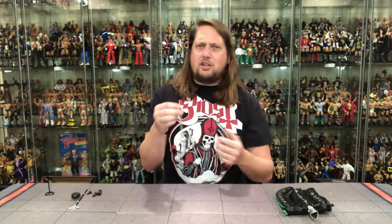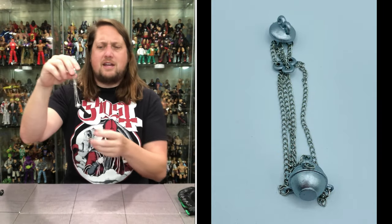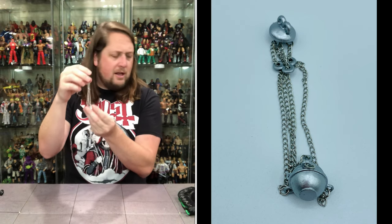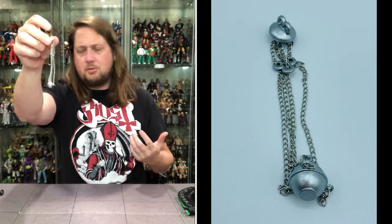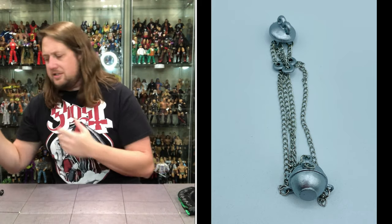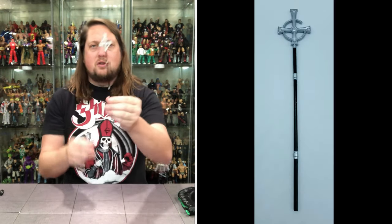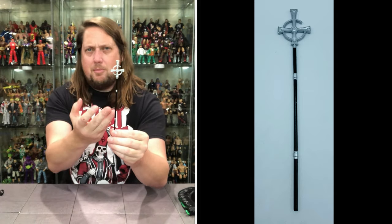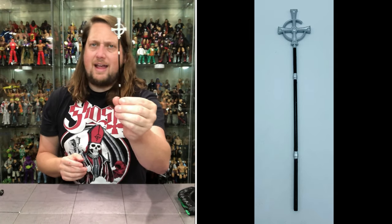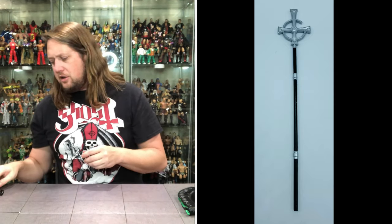We do got this — I was going to call it the chalice, but that's not right. It's the thing that usually smokes and he waves it around on stage — I forget the technical term. I believe this is straight reused from the last one, but it does make sense: got to get the most out of your molds. That does look good, a really good accessory. And then we get his staff — what a beautiful staff this one is. The Ghost logo at the very top, got the silver points in between to break up the monotony of the black color. Looks really good — you can have him holding this, wielding it, blessing everybody.